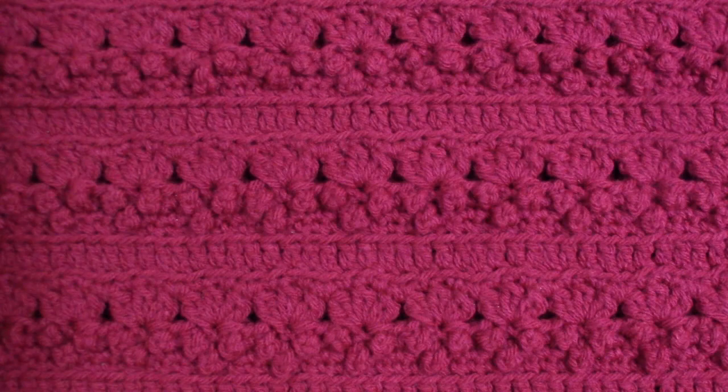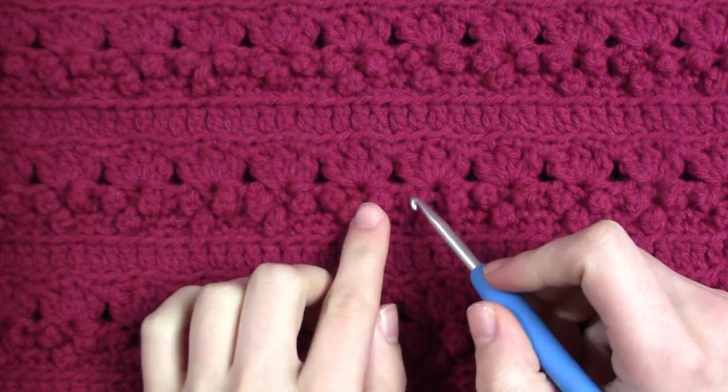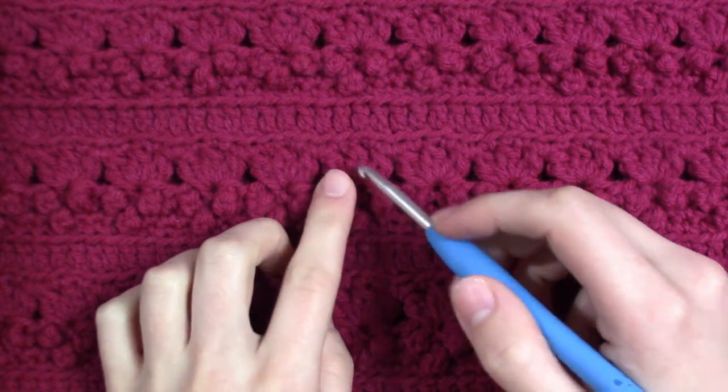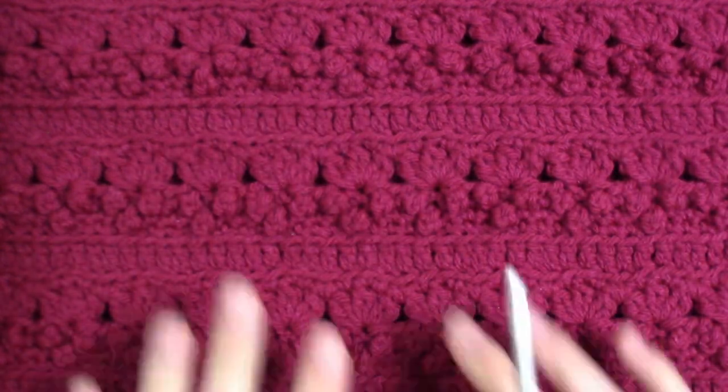Hello everyone, my name is Kaylee and welcome back to my craft room. Today we are going to be making my spring berry cowl. As you can see here, we got these little balls which are like the berries, and then we got these three leaves or petals, whatever you want to call them.